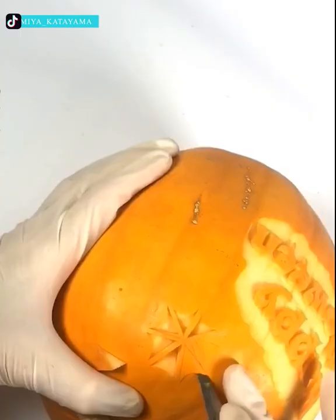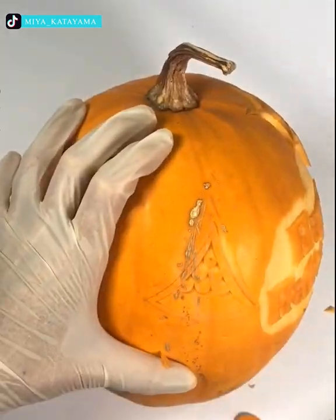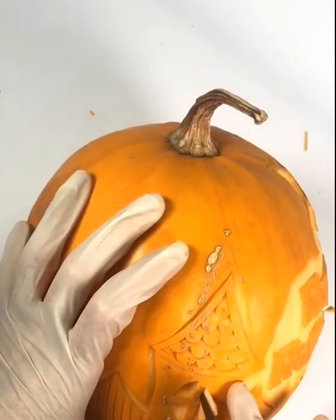Halloween is a spooky holiday with crazy decorations. People carve pumpkins with interesting illustrations to improve the holiday mood — and this one's one of the best ways to do it right.